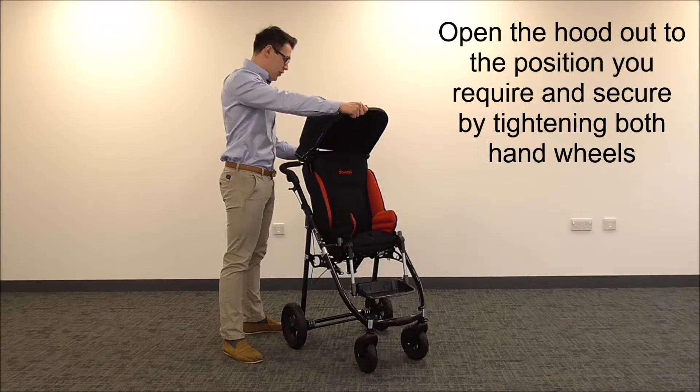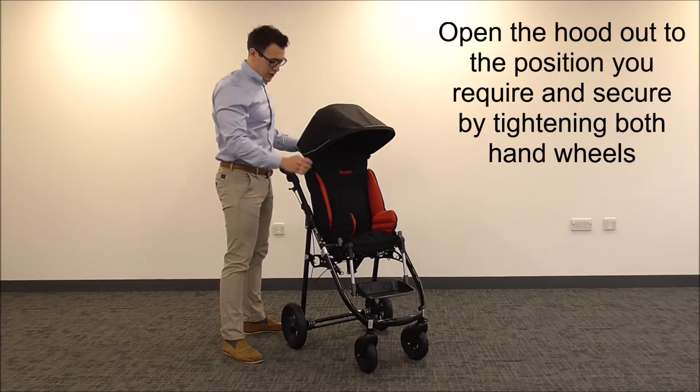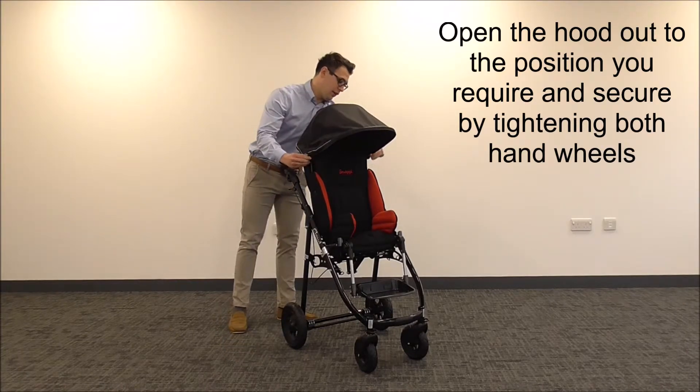Now open the Sunhood out with the viewing slot at the back and move it to the position you require. When you have the position, tighten the hand wheels on the side to make it secure.